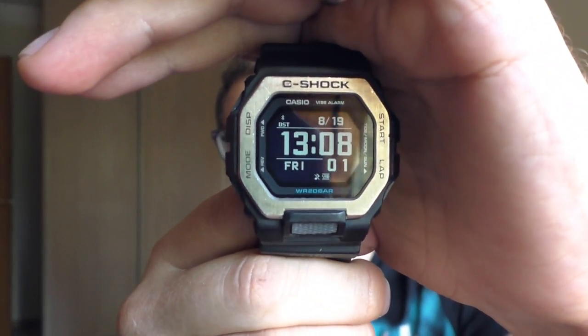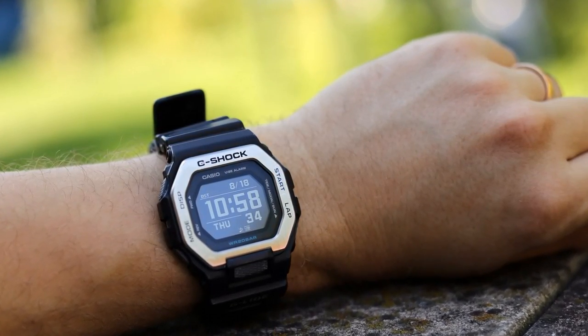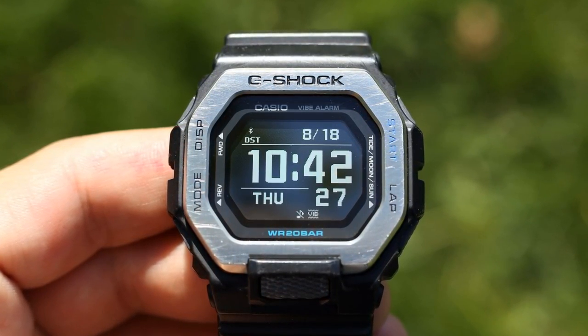Hello YouTube people, let me show you my new favorite G-Shock — to my own surprise. This is the GBX100. I bought this watch used, used to the point where it doesn't even say G-Shock on the bezel. It says C-Shock because the whole bezel is crashed up. And I paid 50 euros for this watch.